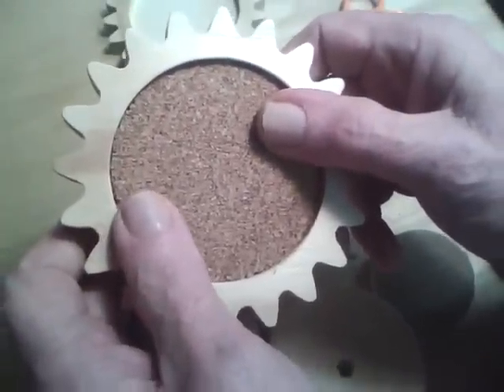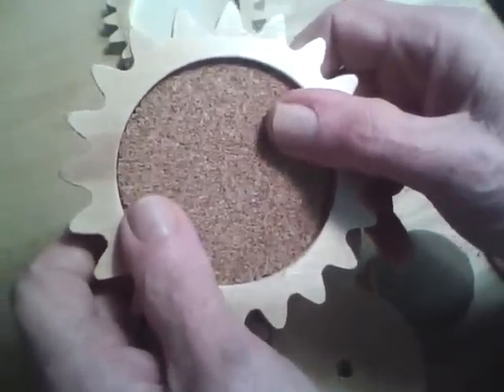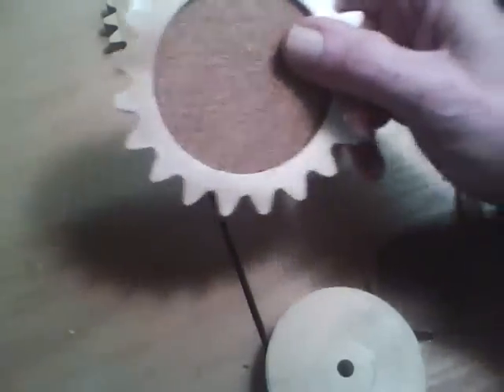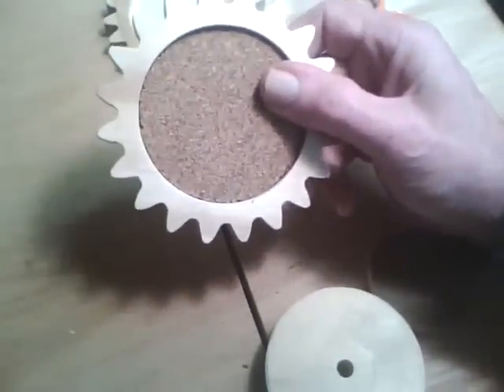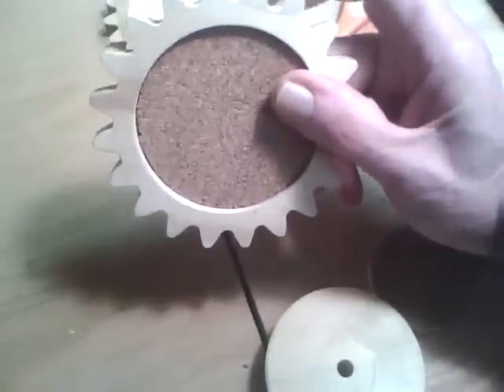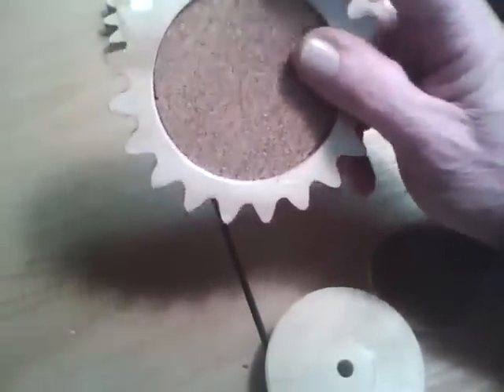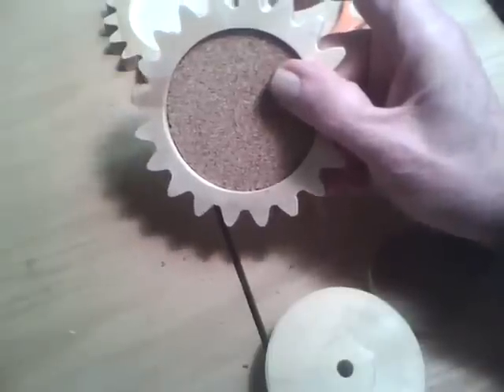Now these are ready to finish, but since it's too cold to paint, all that's left to do really — I'm just going to put probably some clear poly on this and then glue this cork insert in.